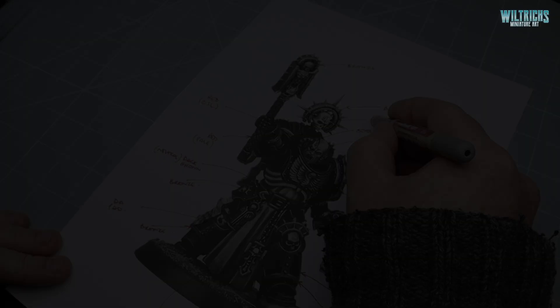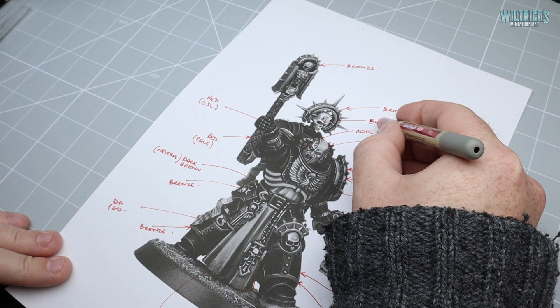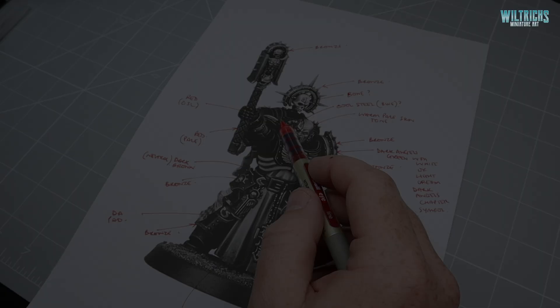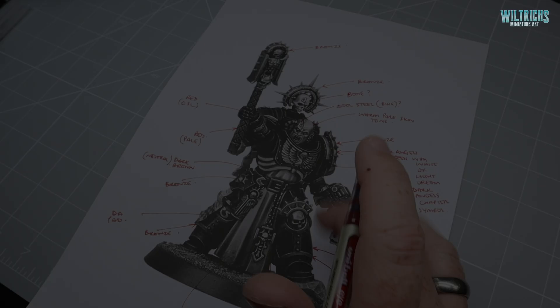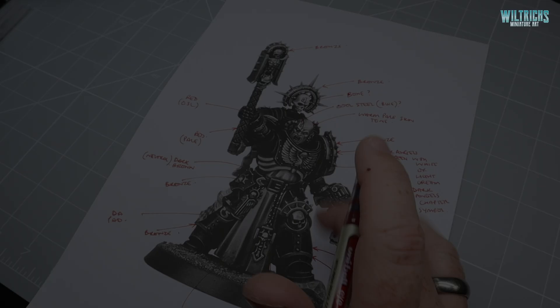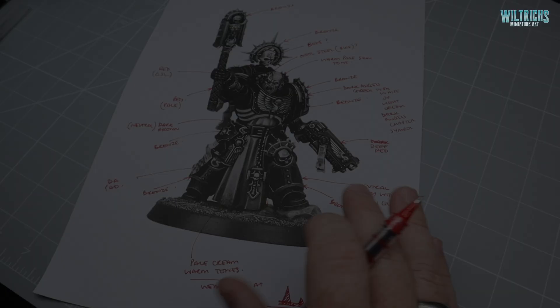For the skull I was thinking of keeping it in a bone color rather than metal — I don't want it distracting from his face. For the little pipes, we'll do the traditional hazard stripe, maybe red and black instead of yellow and black — not as traditional, but we'll see how it goes. Some of the other details — I want to try putting some little glowing buttons on some of the gun details, just little tweaks here and there to help embellish the miniature a bit, but we can sort those out as we go.